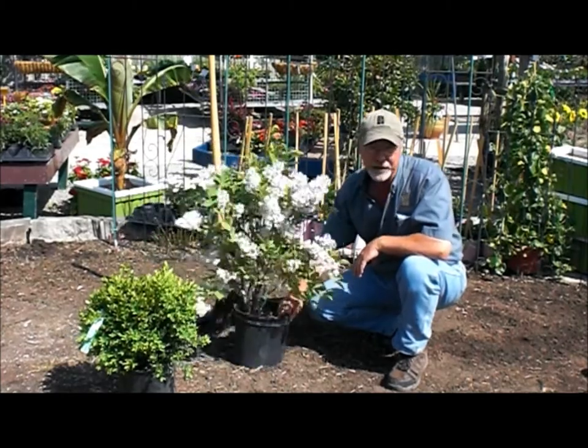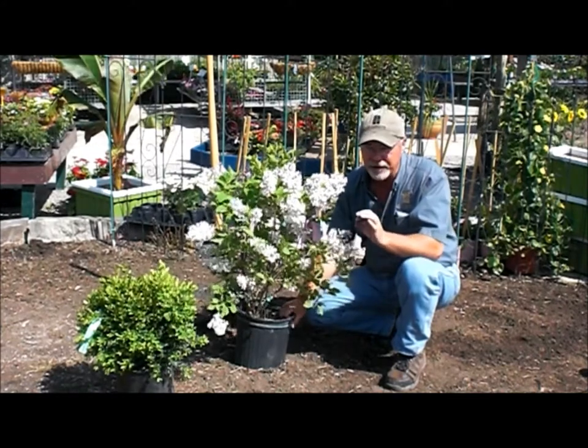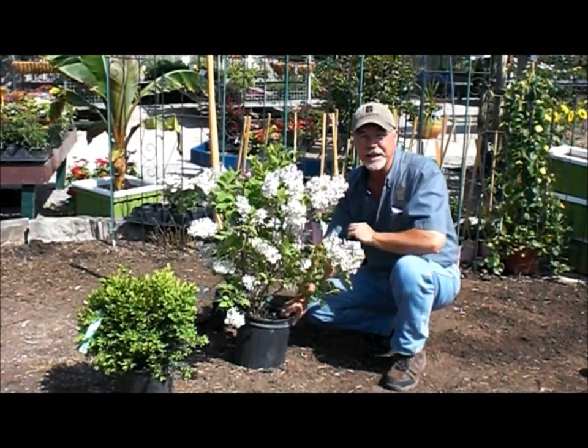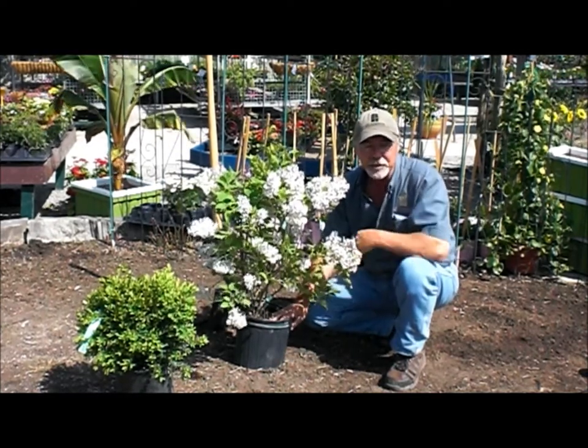Most of the trees and shrubs you find in nurseries these days are grown in a pot. That means from the time they were a seedling or a little cutting, they've grown in the pot. Every time they get bigger, they move from one pot to the next largest size. These plants have never been in the ground, unlike nursery grown stock that's dug in the spring.